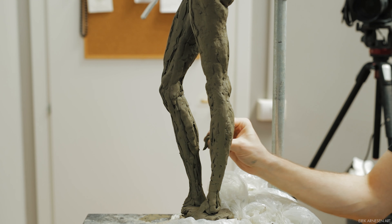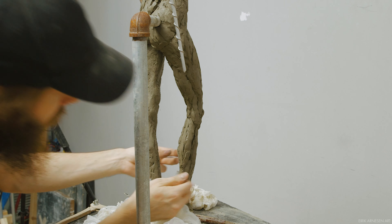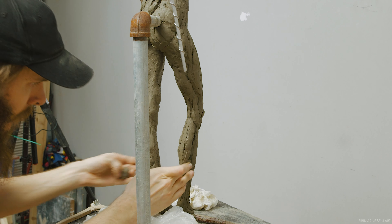Hello ladies and gentlemen and welcome to the studio! This week we have a short excerpt of a longer Patreon-exclusive video, so if you want to watch the full video and many more like it, head over to my Patreon page, patreon.com forward slash idkarneson. There's a link in the description below.